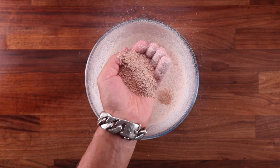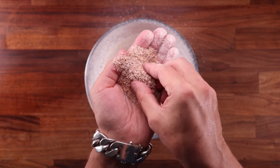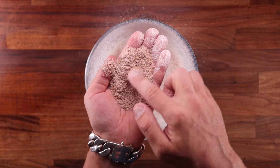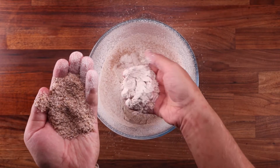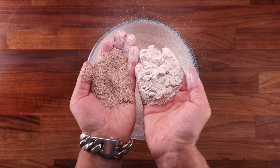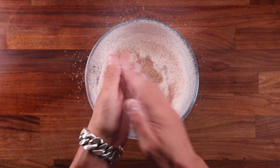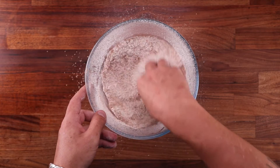People used to sift their flour back in the day because it used to contain a lot of impurities. And if your flour has been sitting in the cupboard for years, it might be infested with some creepy crawlies, so you might want to sift that. So if you want to sift flour for bread making, you should only do it to remove unwanted stuff from it. That's pretty much the only reason to do it.